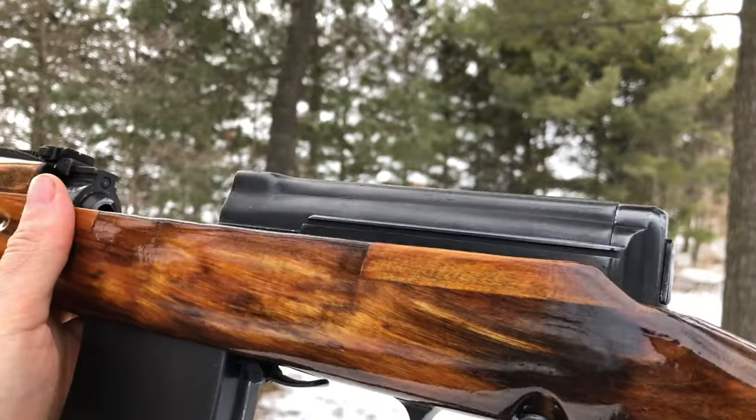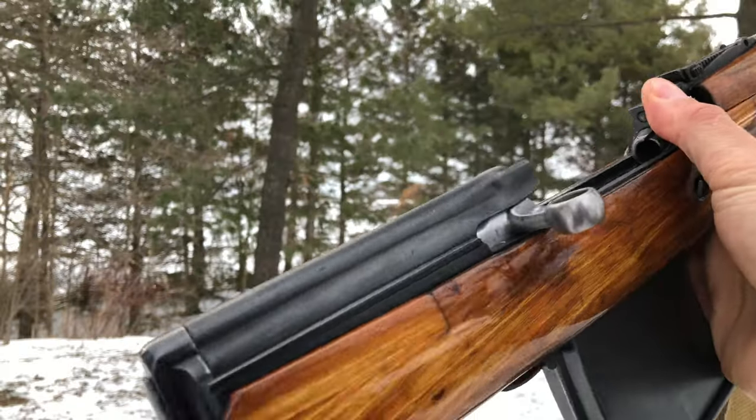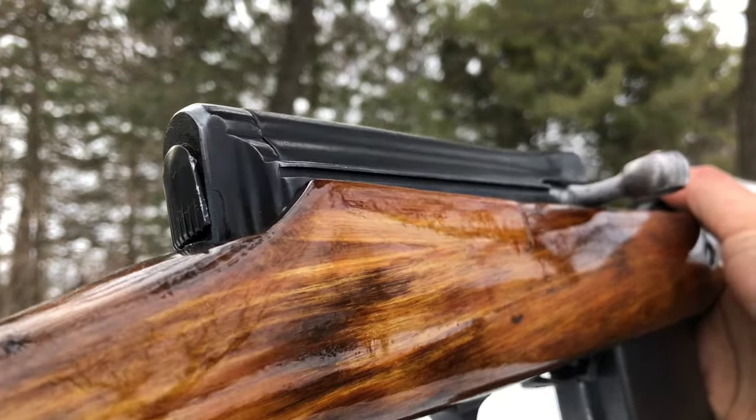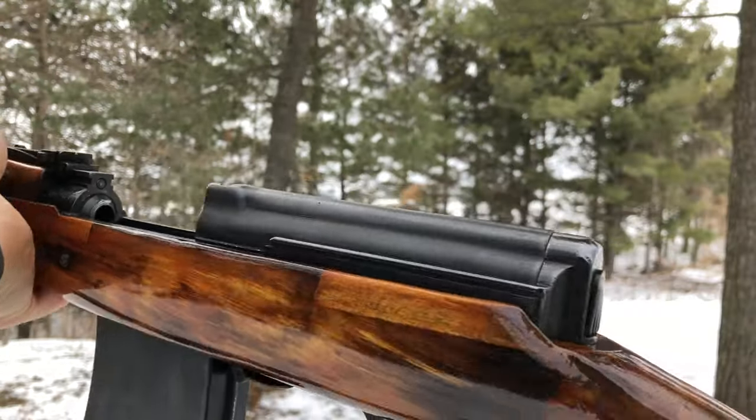First off, we have the groove cut into the side of the receiver here, and that was used on the earlier models as a scope mount for the sniper variants. On the later models, it was then removed.